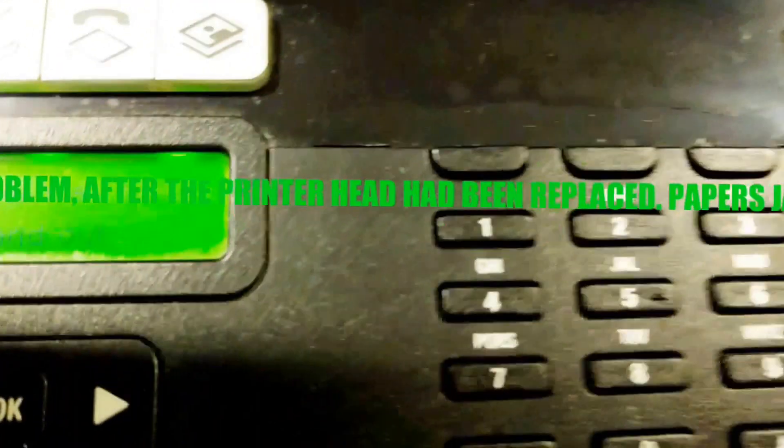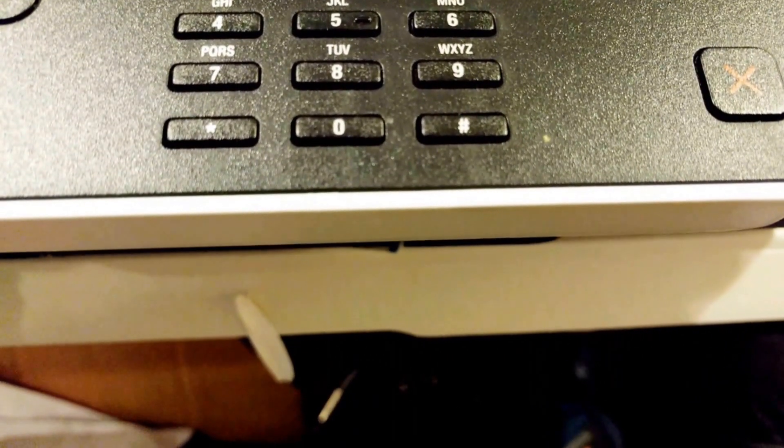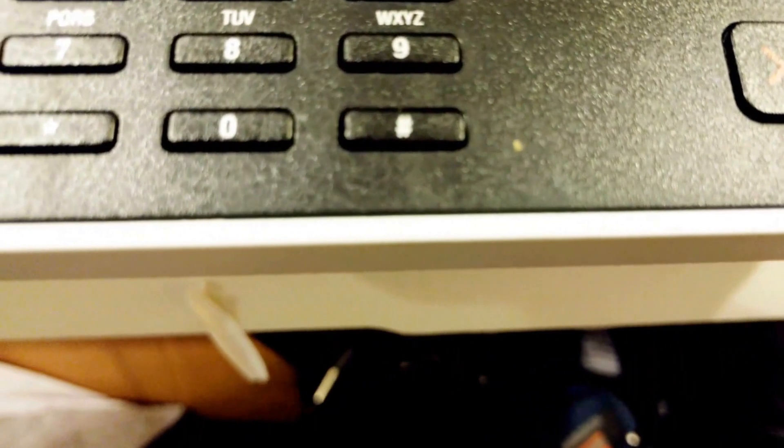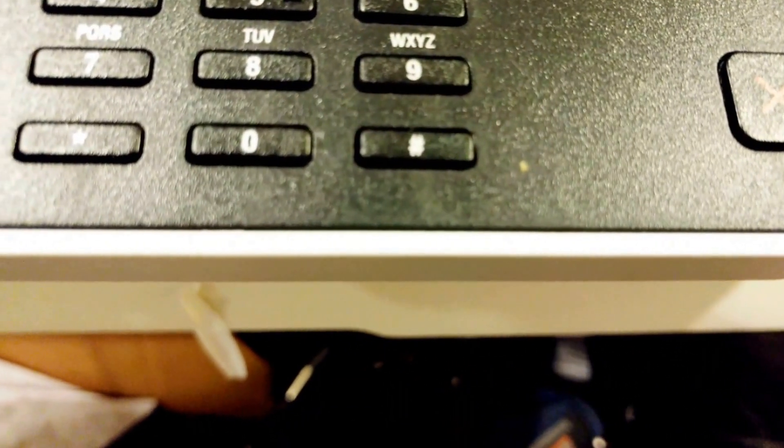It's going to align the cartridge, the ink, so that you have a normal printout. Let's see what's happening. Hopefully something will come out and that will solve the problem of the printout head error on the Dell V515W.